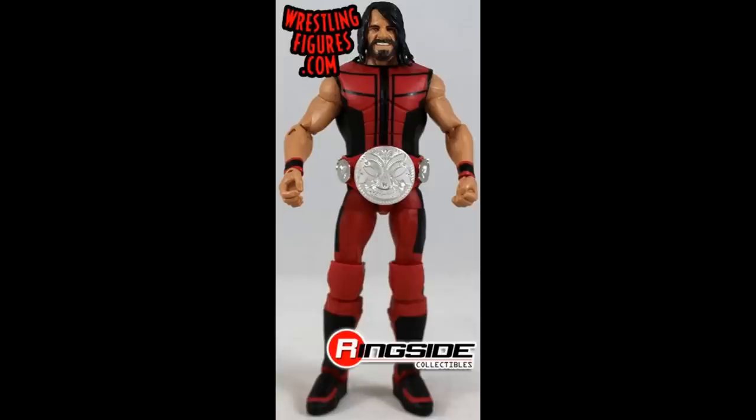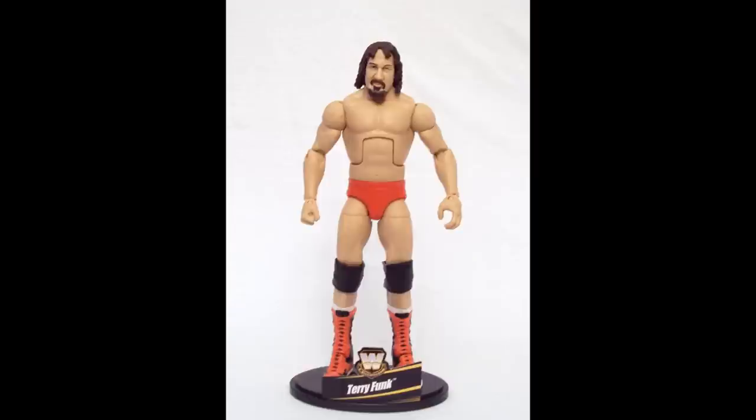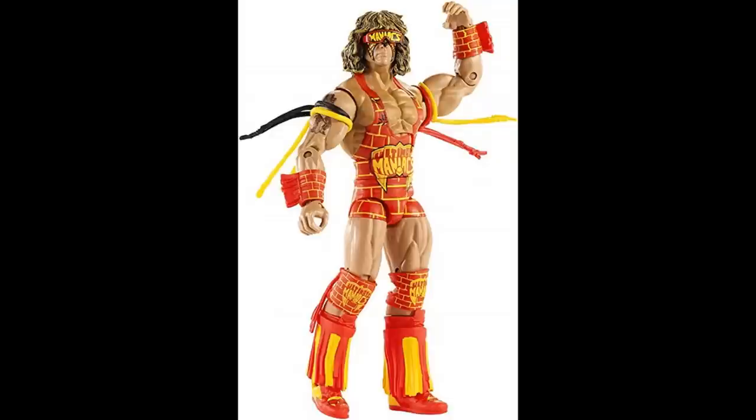We have the SummerSlam Elite Seth Rollins from 2017 in what other people call the Deadpool attire — I guess it is kind of Deadpool-y, but regardless it is red. Next is a very underrated figure — the Legends Terry Funk that I've obviously never owned. That Legends series is very rare and this Terry Funk figure is very underrated. Both Terry Funks actually — we have a younger version and then of course the Elite 41. We're rounding out our video with the worst Defining Moments figure of all time: the Ultimate Maniacs Ultimate Warrior figure, mainly red with yellow features, looking like McDonald's. I would definitely say this is the worst Defining Moments figure of all time — it just shelf-worn for years and years and it's definitely one of the worst ones.